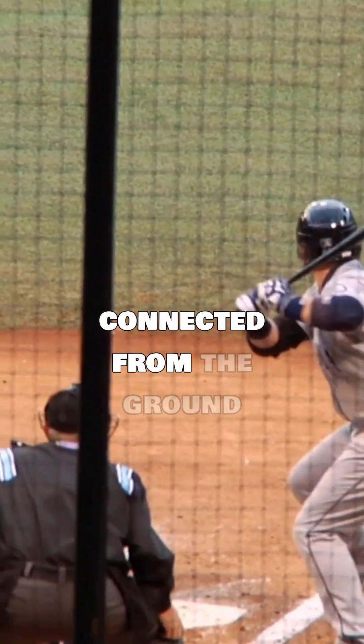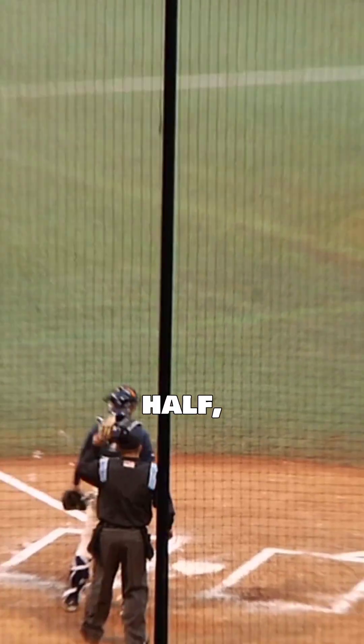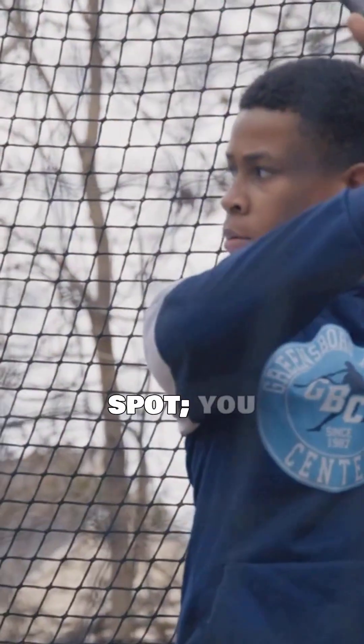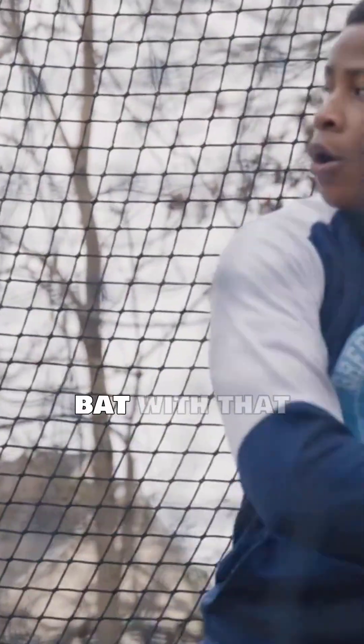When your swing is connected from the ground up — lower half, core, and barrel moving in alignment — you don't just find the sweet spot, you create it. That's when the ball jumps off the bat with that effortless crack every hitter loves.